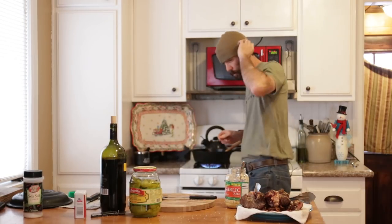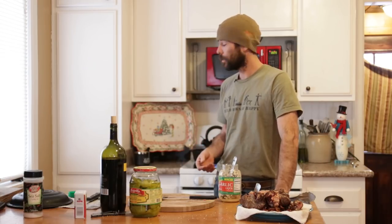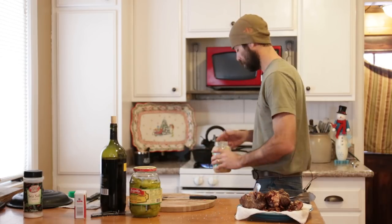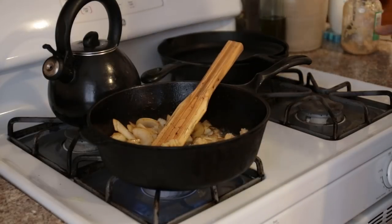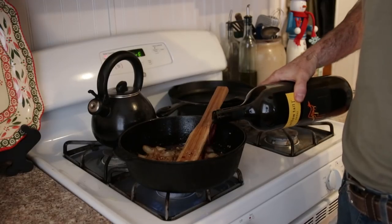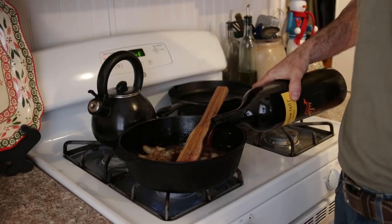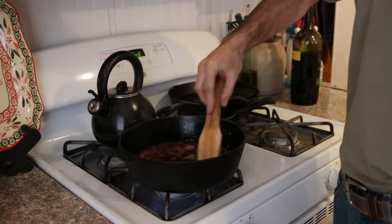These onions are starting to get translucent, so I'm going to put my garlic in there. Garlic doesn't have a whole lot of moisture, so if you put it in early while sautéing, it'll burn really easily. I tend to try to put it in right before I add the rest of my liquid so that it doesn't burn. Lots of garlic — hey, you've got to test it out. Oh my, this is going to be fabulous.